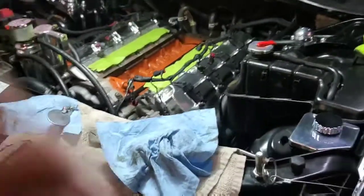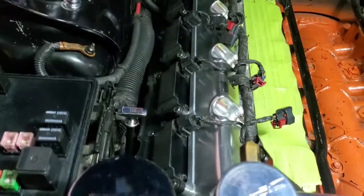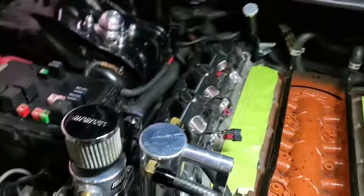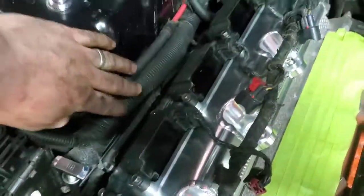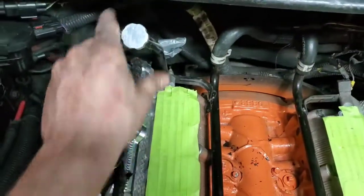Alright guys, we got the valve covers on. They're a snug fit — I won't lie, this passenger side is a bitch. The driver's side's not as bad but you can see how tight it is. Had to pull these wires up and hook a bungee cord up to stretch them out of the way while you put it on there, and had to bend the transmission dipstick a little bit too.